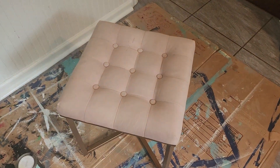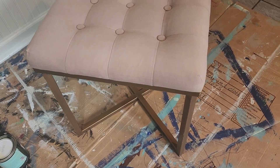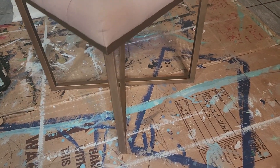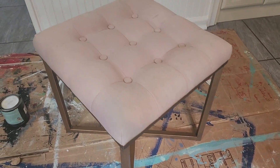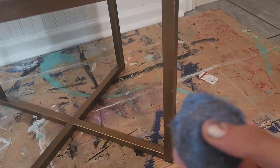I picked this cute little stool up on the side of the road. It had been raining outside so the fabric was soaked. I brought it home, used my carpet shampoo, and cleaned the fabric really well, but there had still been some stains on there, so I just wanted to update this really quickly with some paint.